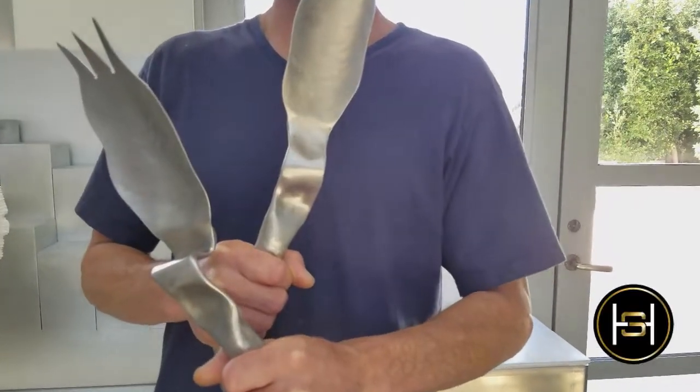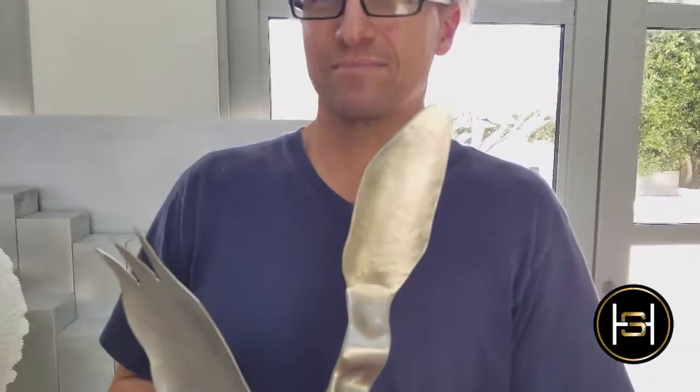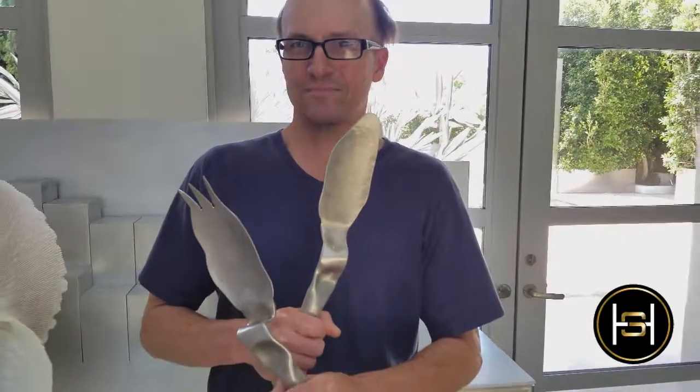They start off as flat sheets, I cut the shape out, and I do a lot of hammering and forming. They're often in two pieces and then I weld the two pieces together, and then it's all grinding and finishing work. Thanks for watching Homera Style and I'll see you next time.